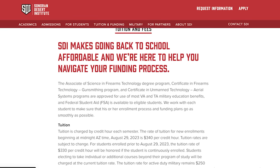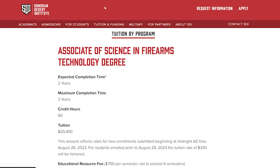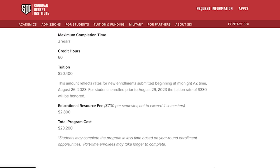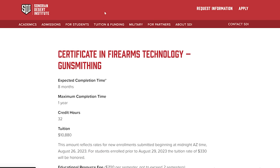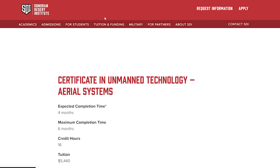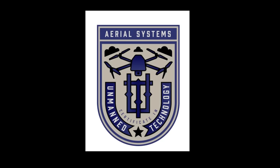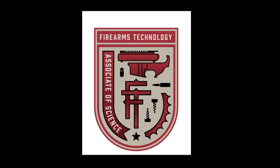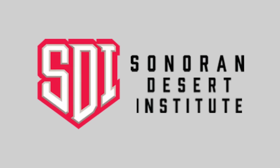I'm a big fan of what Sonoran Desert Institute gives to people — being able to get educated in a field you're passionate about. They offer education not only in gunsmithing but drone technology and tons of other unique subjects. I love the capability of the gunsmiths that come from there. If you're interested in a career in the gun industry, it's a great way to go. There are not a lot of qualified, quality gunsmiths in my area or anywhere around, and it's a profession that not only helps people but that you can make a lot of money in.